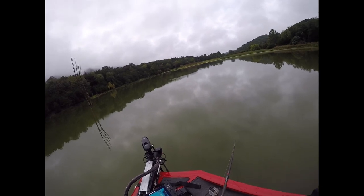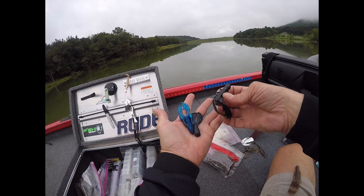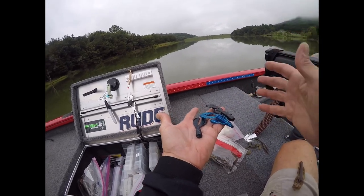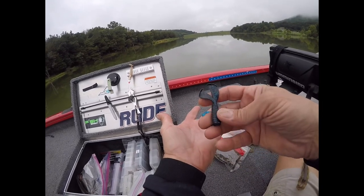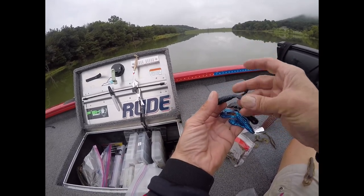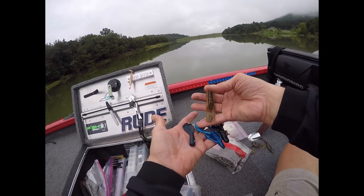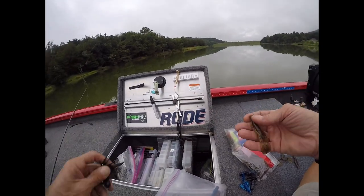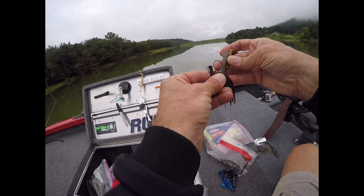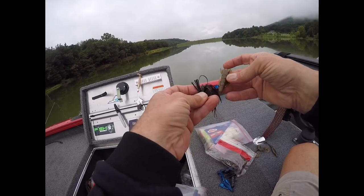I have a lot of different craw trailers. There's a thick Berkeley craw with big claws, and one from Mismo with big claws — those are fine for going real slow on the bottom or pitching and flipping. I like this Rage Tail — it's got thumpers on the end and can get real small. But my favorite is the Ultra Vibe Speed Craw: very small claws that blend into the bait. I measure it against the jig to find exactly where I want it.